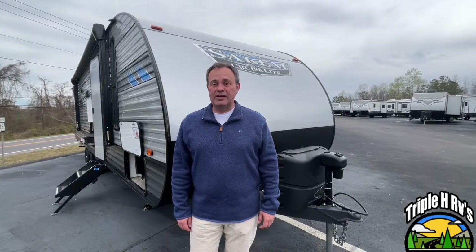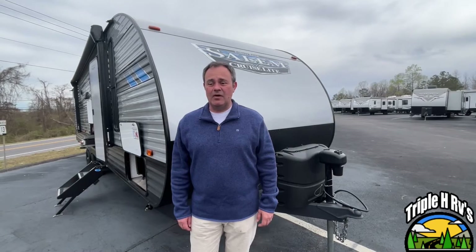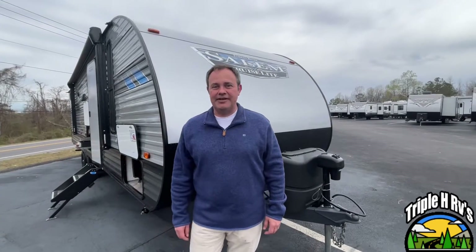Hey everybody, today we're going to be looking at a Salem model number 28 VBXL by Forest River. Let's get started.